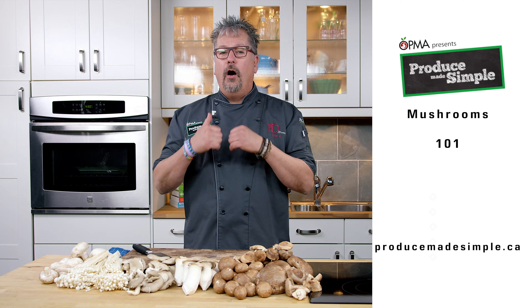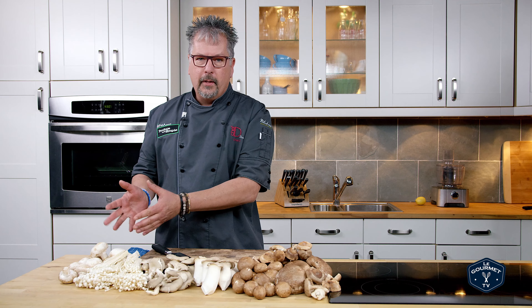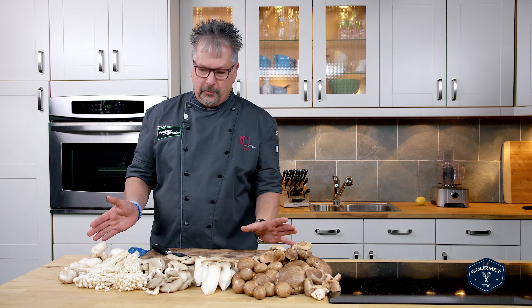Hi, I'm Chef D, and today is all about taking the fear out of eating mushrooms. What I mean by that is we all tend to start off with the button mushrooms and stay there. But I'm here to let you know there's a world of great-tasting mushrooms.